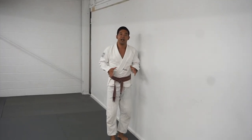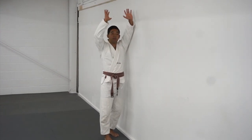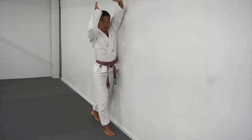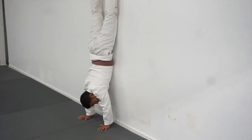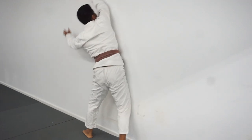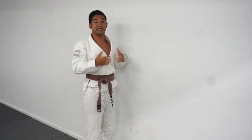Once you're comfortable getting to that upright position, it's time to stick the landing. Starting off here again, right foot forward, finding my hands on the ground. If I'm starting off with my right foot forward, I'm going right hand, left hand. And when I go to land, I'm going to land left foot, right foot. Left foot, right foot. Again, utilizing the wall as a support system.